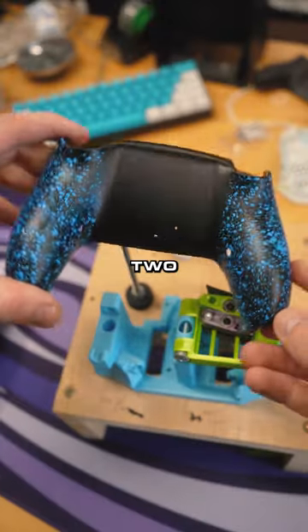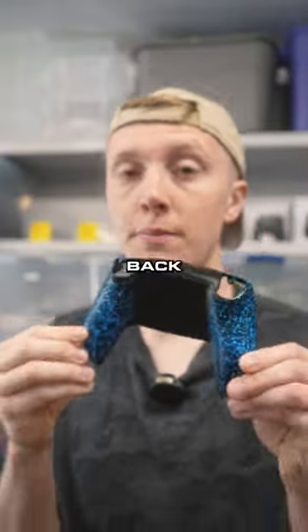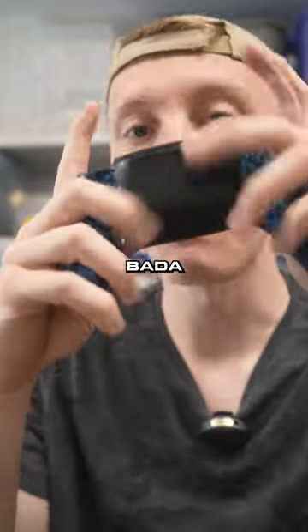And just like that, you have two perfectly straight back buttons. Then we would just glue them in. This is our blue Cinch grip. Not every company's back buttons are straight — we see a lot of people complaining that theirs aren't. But if you get one at Cinch, we can guarantee it's going to be perfectly straight. Bada bing, bada boom.